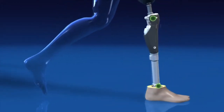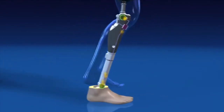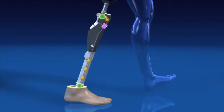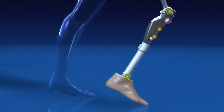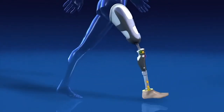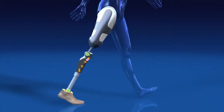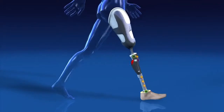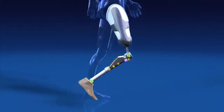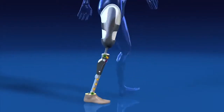Two sensors in the knee and ankle supply information to a microprocessor. Based on this information, the microprocessor controls the hydraulics in real time. The required operational energy is supplied by the integrated battery. In the Sea Leg, the sensors effectively replace some of the body's natural sensors and the hydraulics replace some of the stabilizing muscle functions.